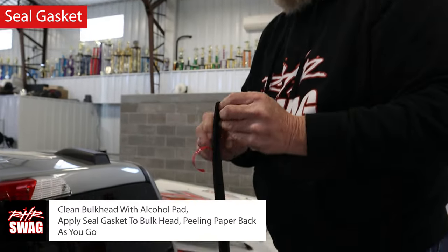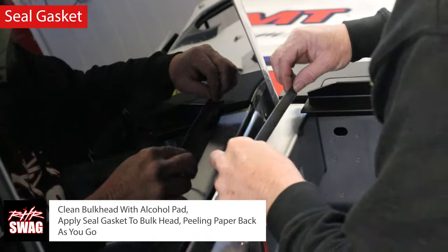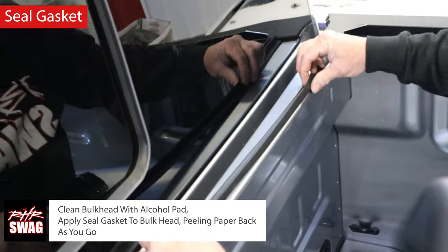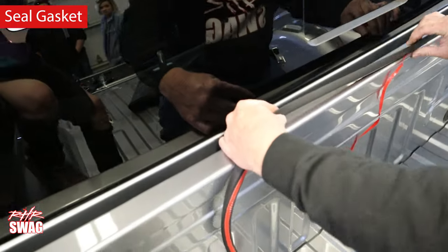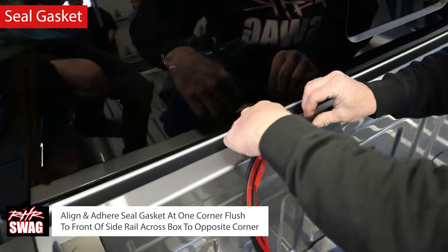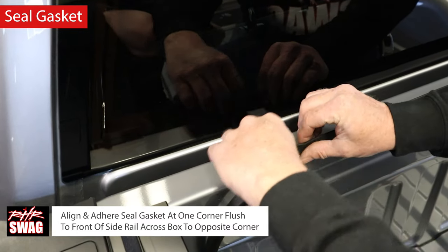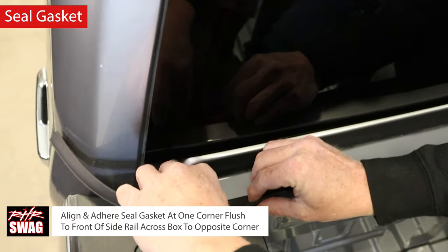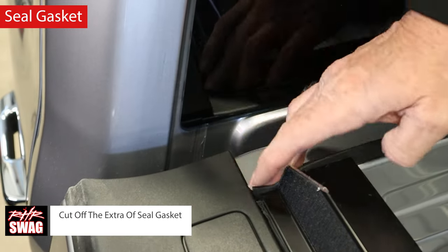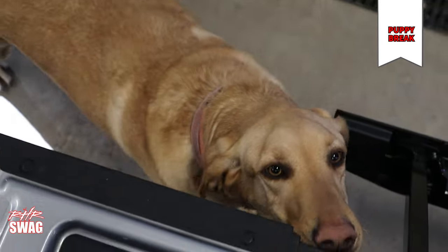Now let's get started on the seal gasket. Clean the bulkhead with the alcohol pad included in the packaging. Apply the seal gasket to the bulkhead, peeling the paper back as you go. Align and adhere the seal gasket at one corner, flush to the front side of the rail, all the way across the box to the opposite corner. Make sure it's straight — you can use a marker and measuring tape if needed. Cut off any extra seal gasket with an exacto knife or scissors.